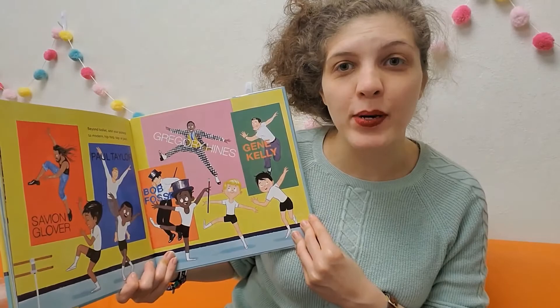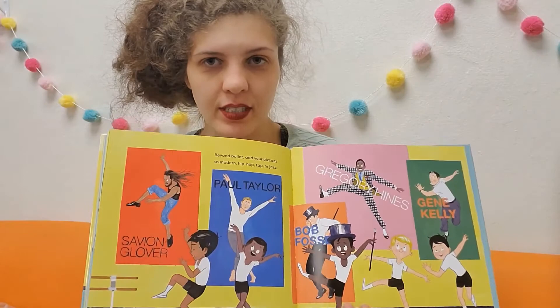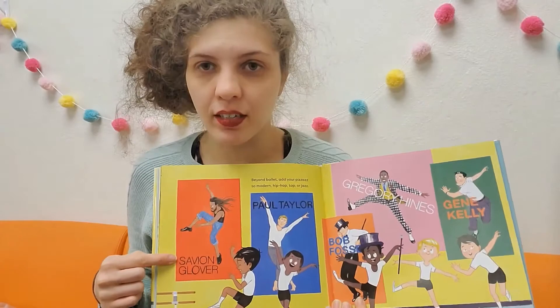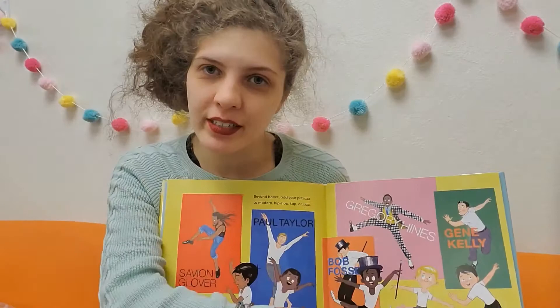Beyond ballet, add your pizzazz to modern hip-hop, tap, or jazz. There are many different kinds of dance in the world, and here are some other examples of other dancers: Savion Glover — he's a tap dancer — Paul Taylor, Bob Fosse, Gregory Hines, and Gene Kelly.